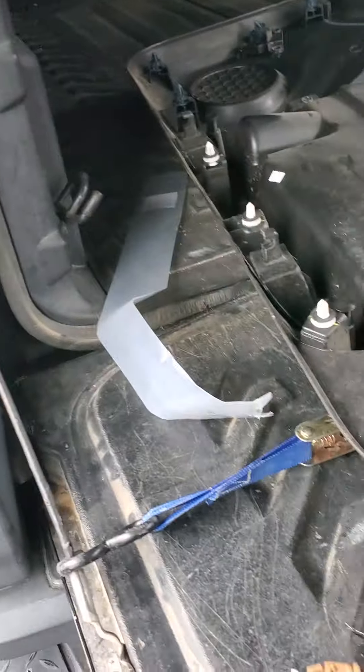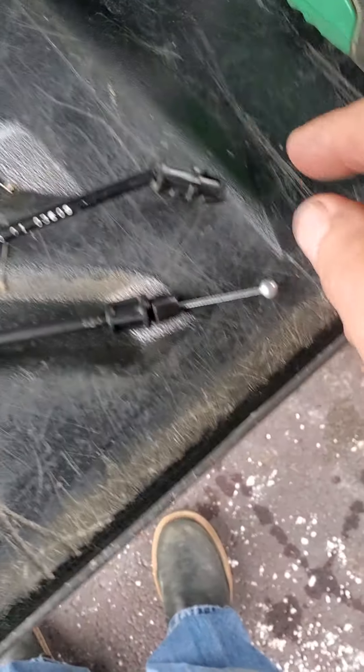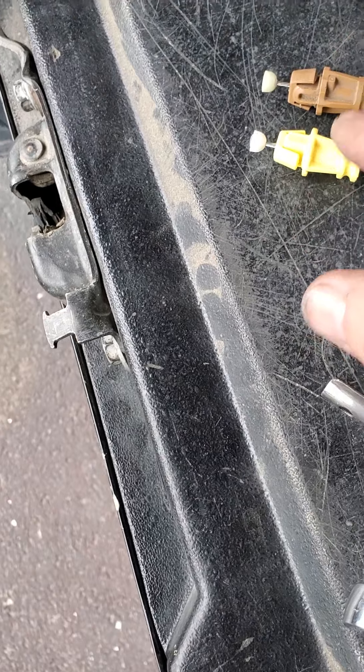Here's my old cable. And you can see this end compared to the new one is broke off. The cable just snapped right there. There's the old cable.